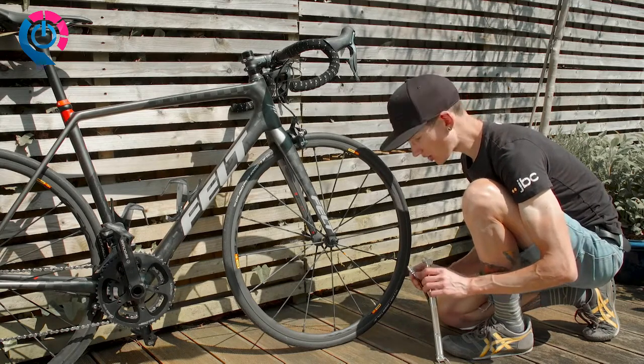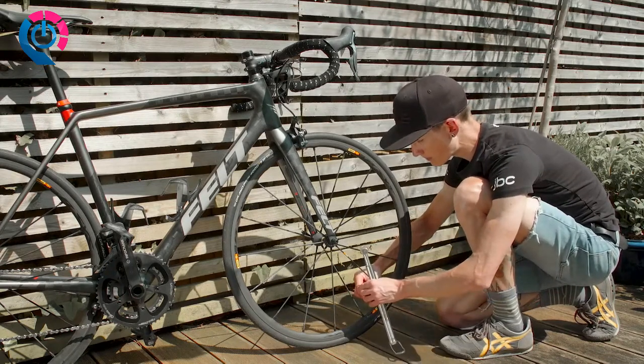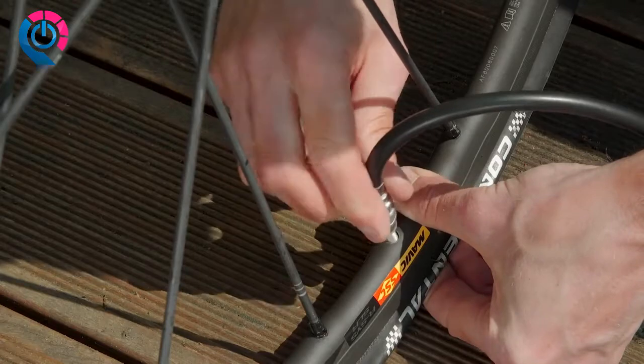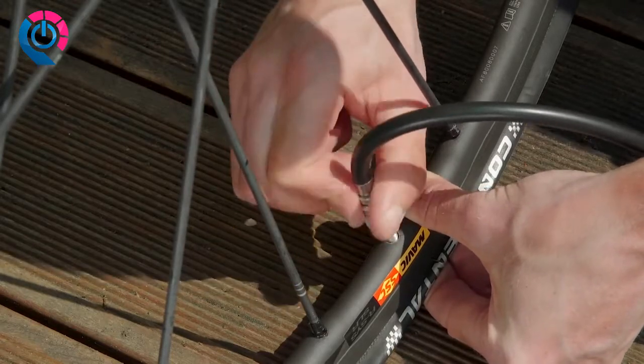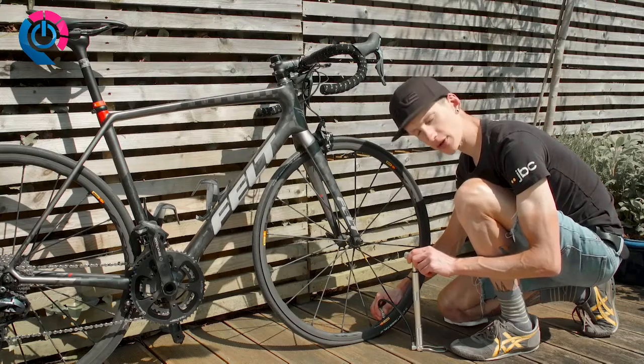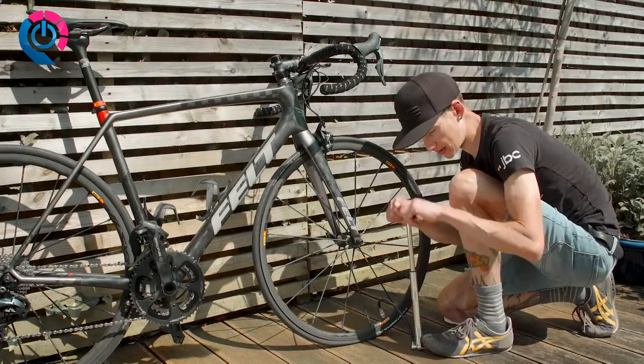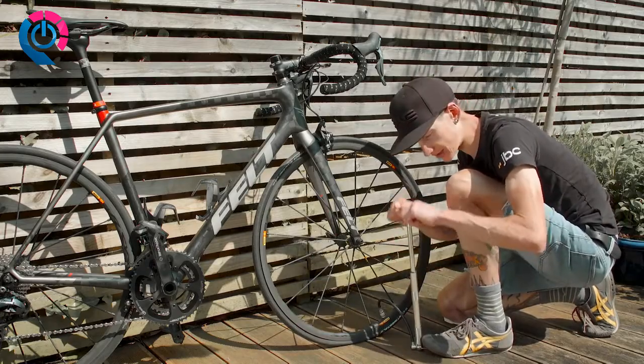Once you've done all this and you're ready to go, you screw on the end of the pump, pushing it on deeply and making sure you have a good connection. Once you've screwed the hose deeply onto the valve of your inner tube, you simply put your foot on the footpeg and start pumping away.